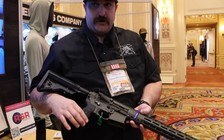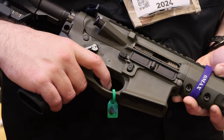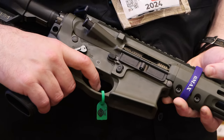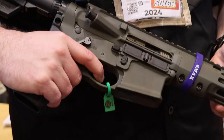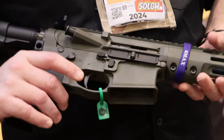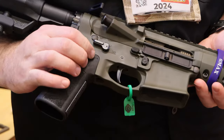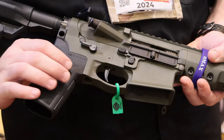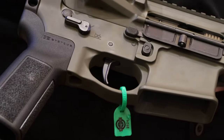They're also working on a two-stage trigger. This is a pre-production 3D-printed design. You can see there's good take-up, a wall, and a final last push with a very distinct reset click. The final version will be much cleaner, but you can see they've combined straight and curved geometry on the trigger shoe.